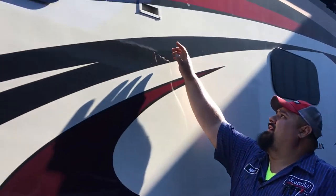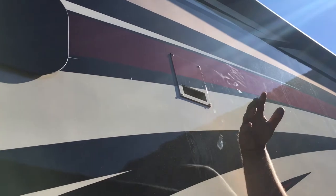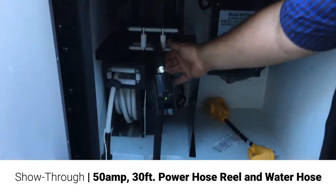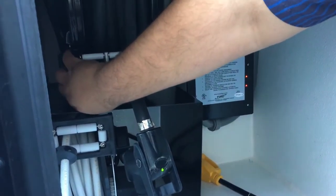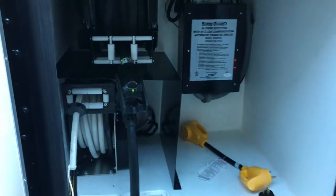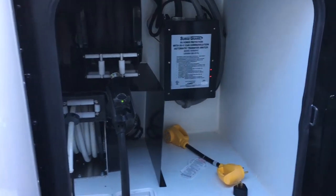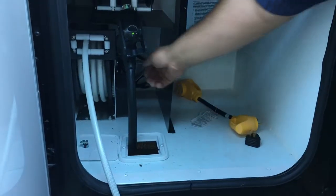Up here is your dryer vent — so your dryer inside vents out of here, it's just going to blow all the hot air right out here. Down below, this is your power and your hose. You've got your hose reel here — 50 amp, 30 foot. On the side there, you have a switch to run it in or out — there's no actual run out, you just pull it out wherever you need it and then it lines it back up with that switch. Same with the water hose — you just pull it out and then there's a switch to reel it back in.